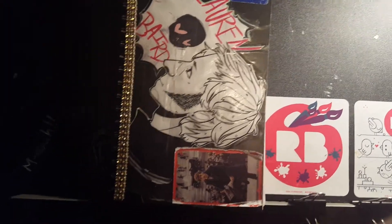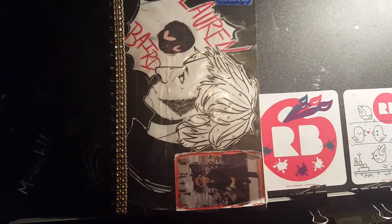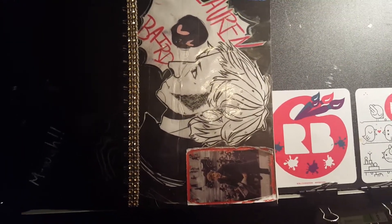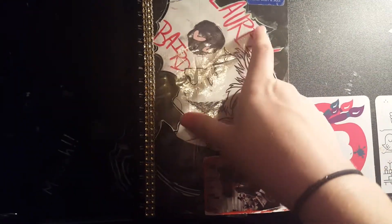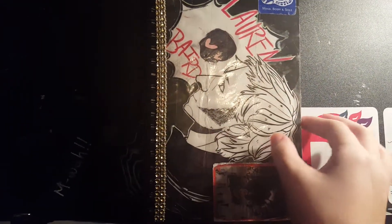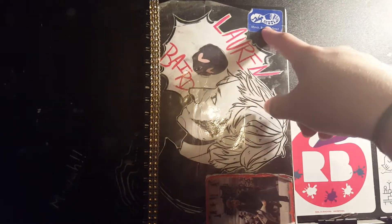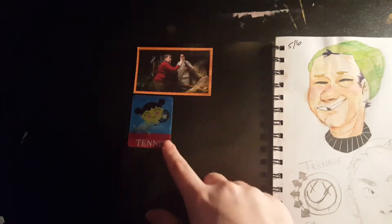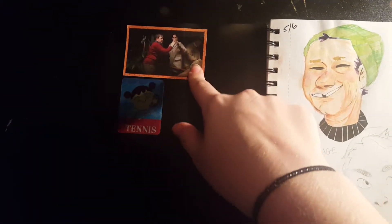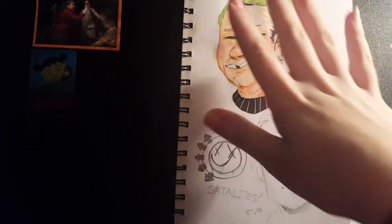Hey guys! Snappyfishies here and I just literally just finished this sketchbook. It's like 1-2 in the morning so let's just get right into this. On the front is my name. This is a drawing of Mike Dirnt that I did. That is from my workplace and there's a sticker of Newt. So the inside — that's another sticker from work. Dudley and Aunt Petunia. Yeah okay let's get into the actual art.